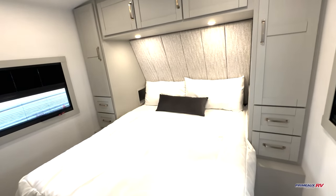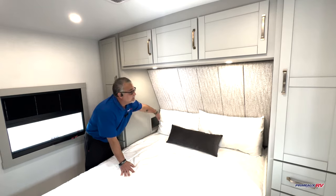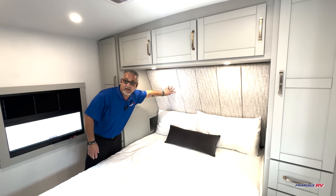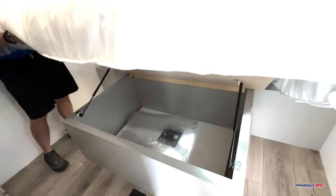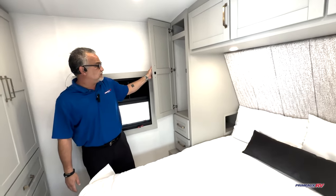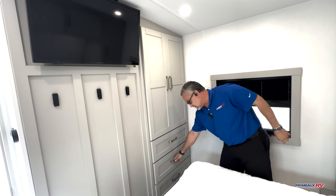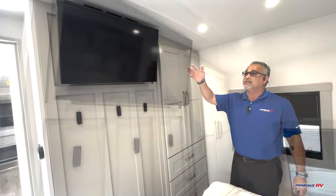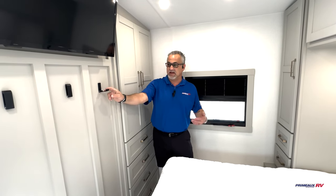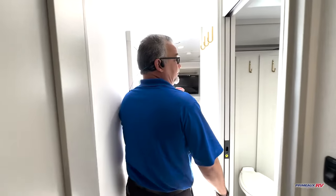Up front here you've got the queen-size bed. On the side over here there are little cubbies on each side with USB ports and electrical outlets inside. Reading lights with a switch inside to turn them off and on. You've got a nice soft-touch headboard, as well as more storage underneath the bed — and that's where the tabletop stores that sets up at the sofa. On either side of the bed you've got hanging storage and a couple of drawers for extra storage. You also have another closet and a four-drawer stack on the side. Comes with the television up here, and the 13,500 BTU AC. And then you've got these nice little hangers so you can hang towels, clothes, jackets, or anything like that.